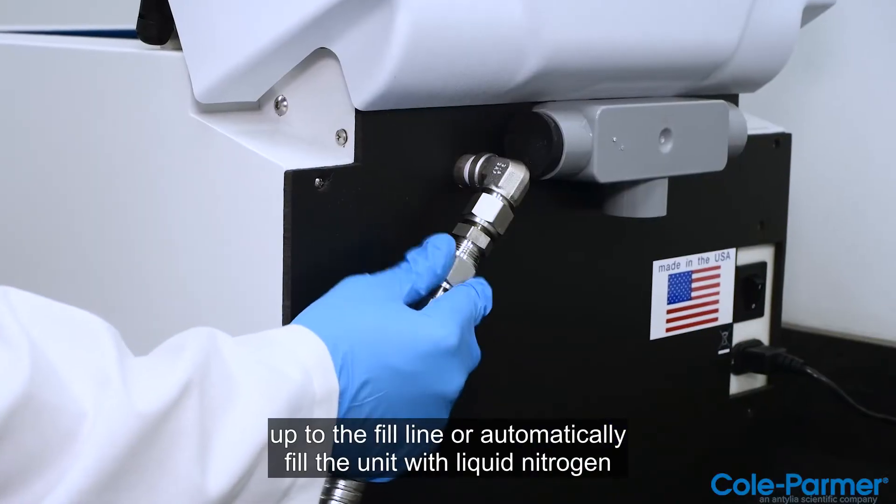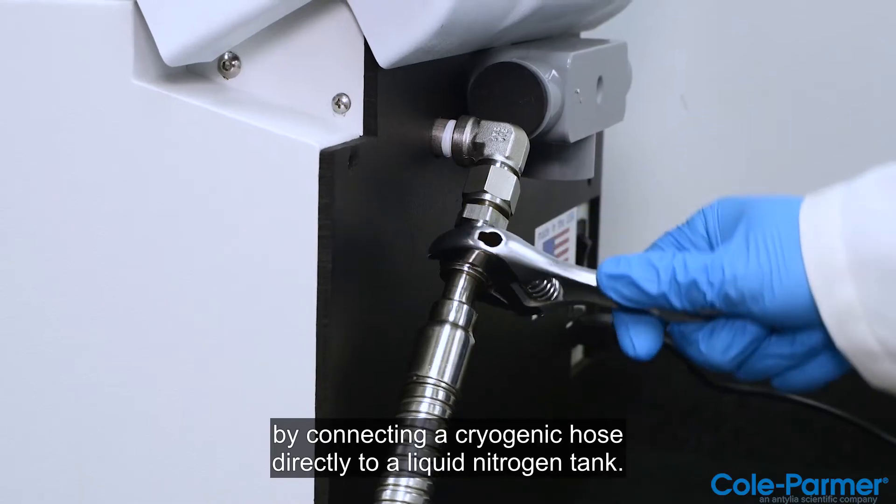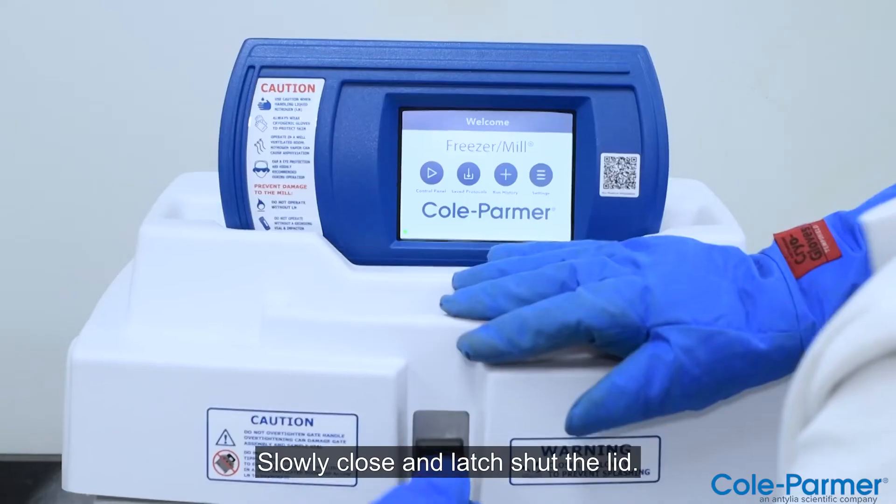or automatically fill the unit with liquid nitrogen by connecting the cryogenic hose directly to a liquid nitrogen tank. Slowly close and latch shut the lid.